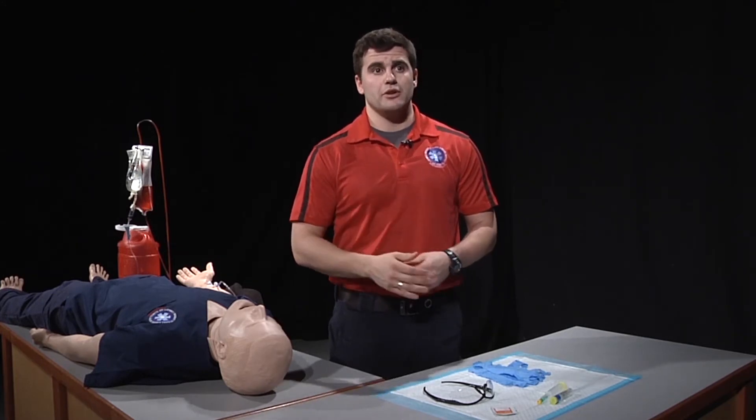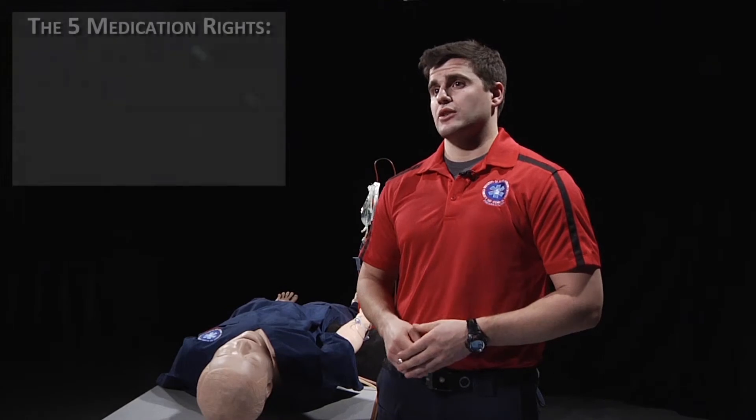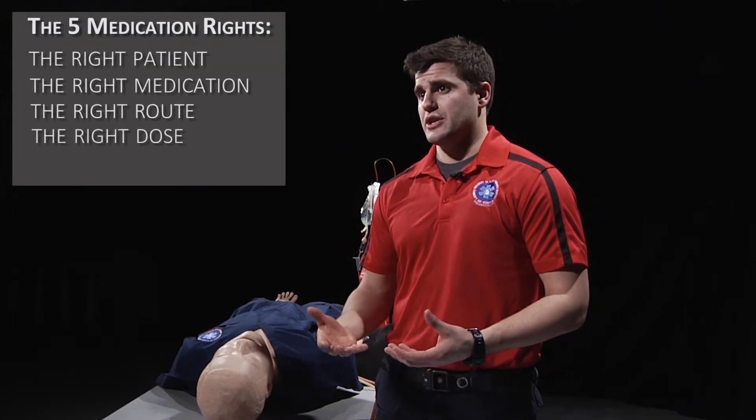With both yourself and your partner, you need to confirm the medication using the five medication rights. The five rights are: right patient, right medication, right route, right dose and concentration, and the right time.